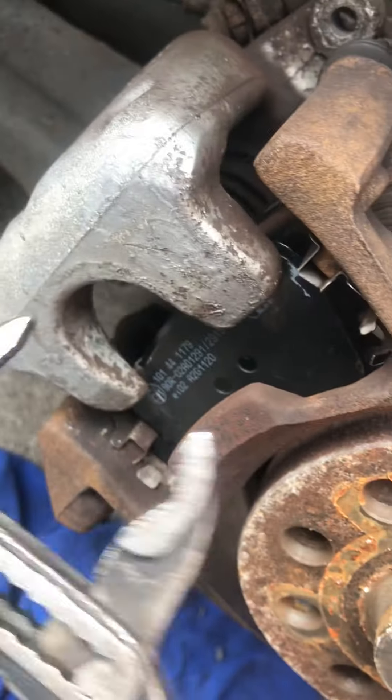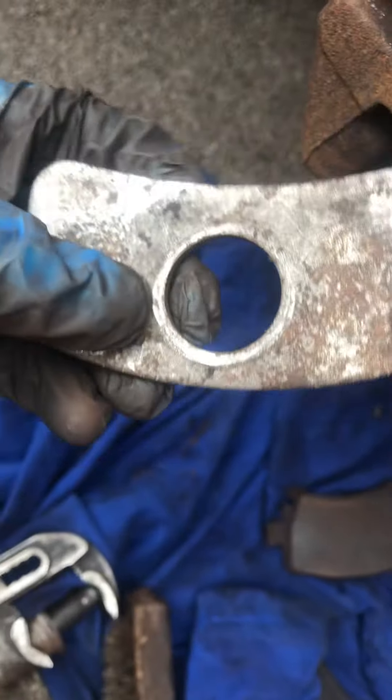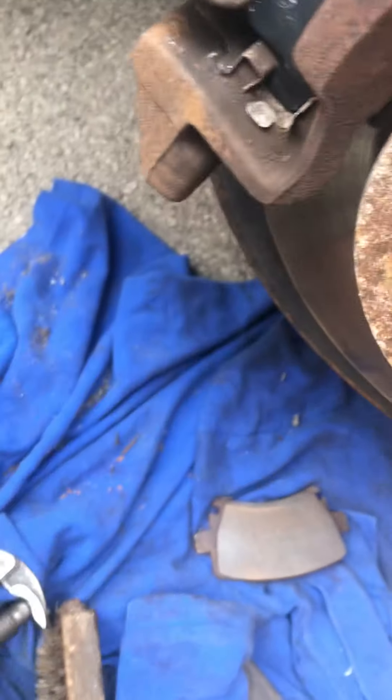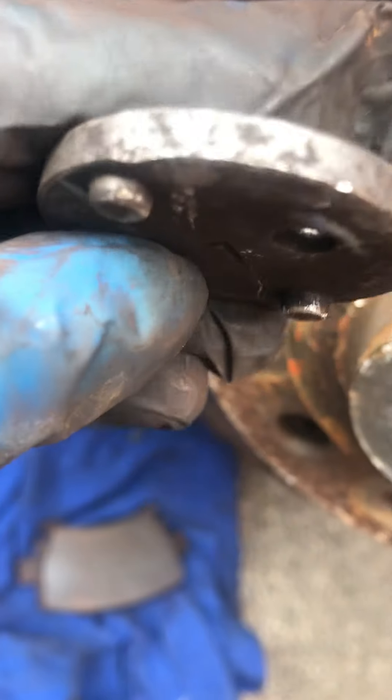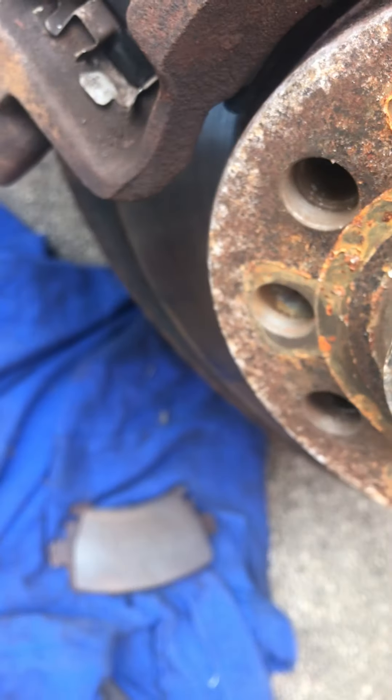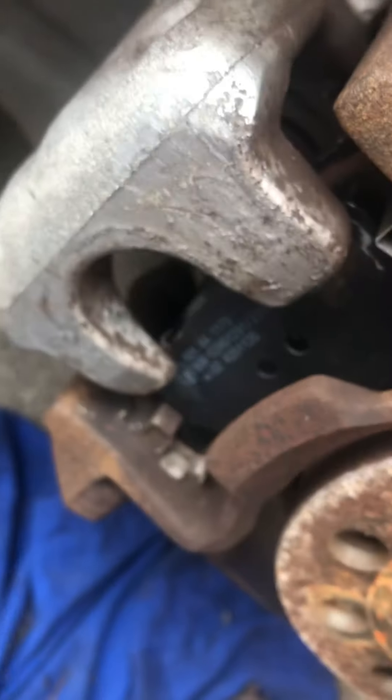A little tip for you. Sometimes, if you start buying cheap £25 Amazon brake caliper wind-back tools, you can have a bit of a problem with these — they don't always line up when they wear down. When you adjust, you put the copper grease on last. That's where people make their mistake.